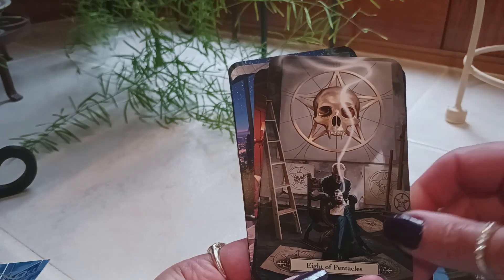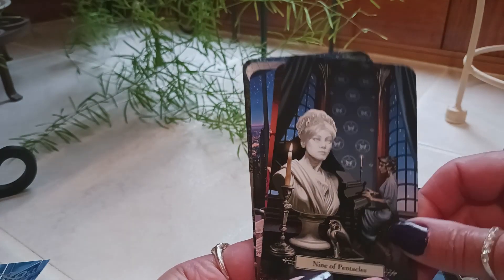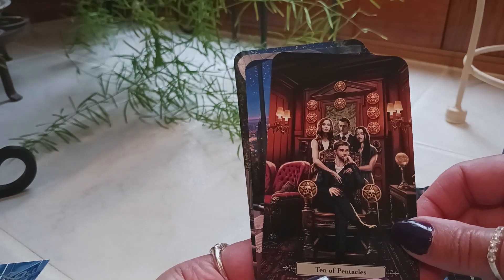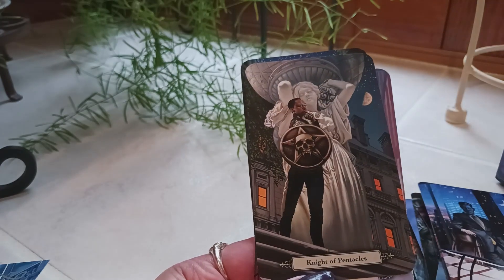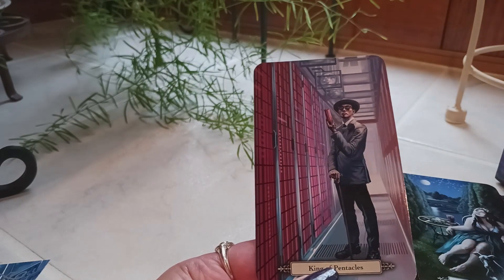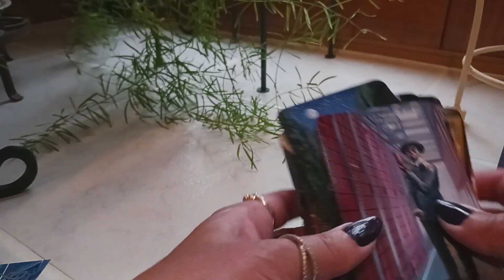Seven of Pentacles — she's planted her seeds and she has all these beautiful flowers from her hard work, the fruits of her labor. Eight of Pentacles. Nine of Pentacles. Ten of Pentacles. Page of Pentacles, Knight of Pentacles, Queen of Pentacles, and last but not least, King of Pentacles.